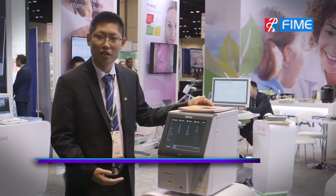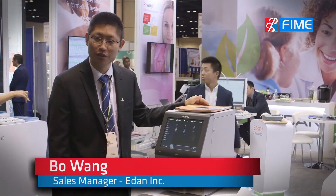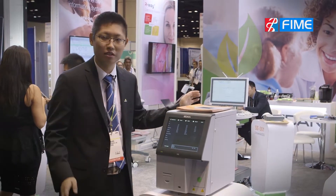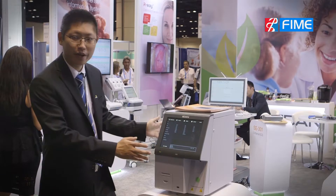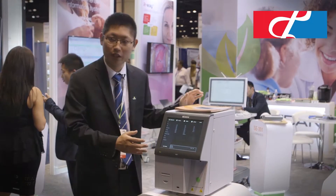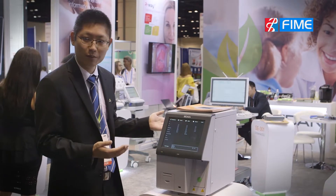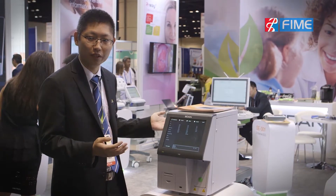This is our new superstar we just launched this year in April 2017. We brought this analyzer here to show to our customers. You can see it's very compact and small. This is for testing the blood test — the CBC. It's a three-part hematology analyzer for testing 20 parameters.